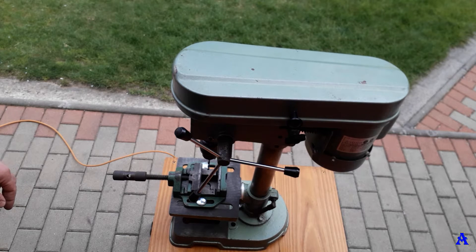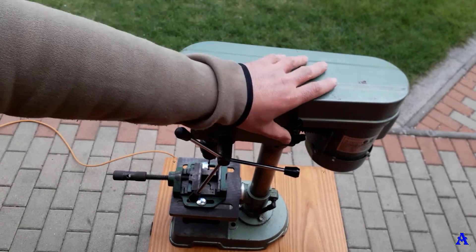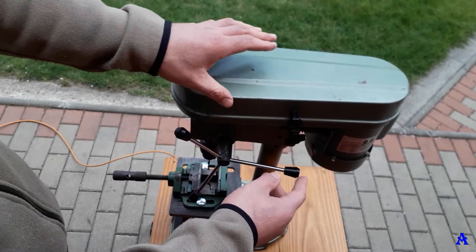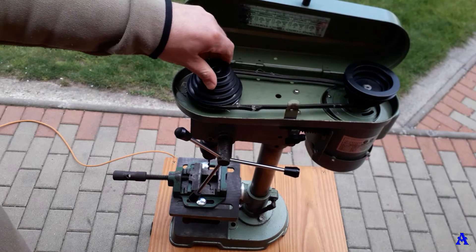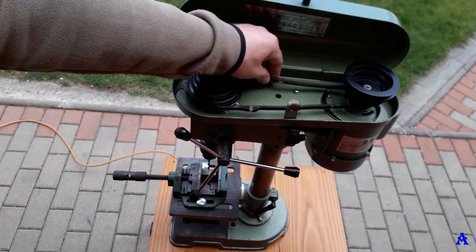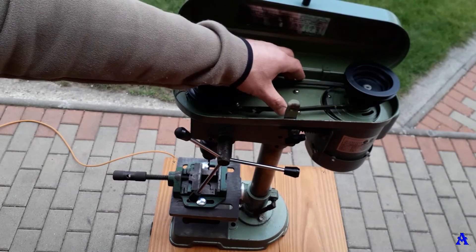The second thing I'll show you is how to replace the drive belt. As you can see, you can open the top cover by just pulling it like this, and you've got access right away. You can see that the original belt is damaged and no longer fulfills its function.